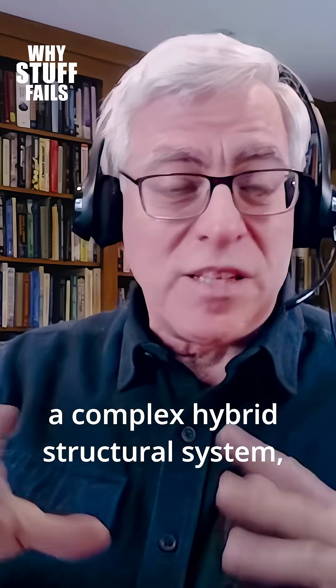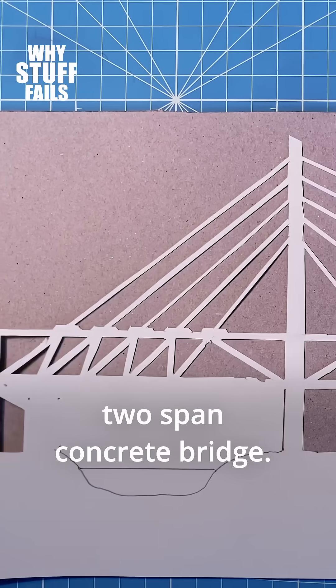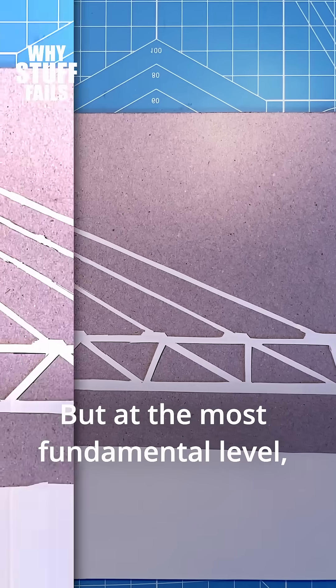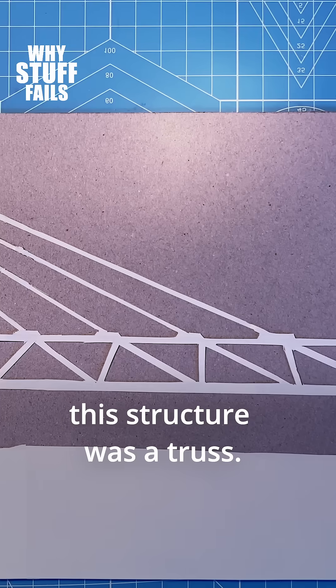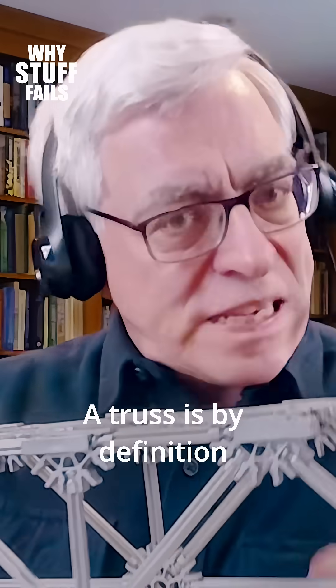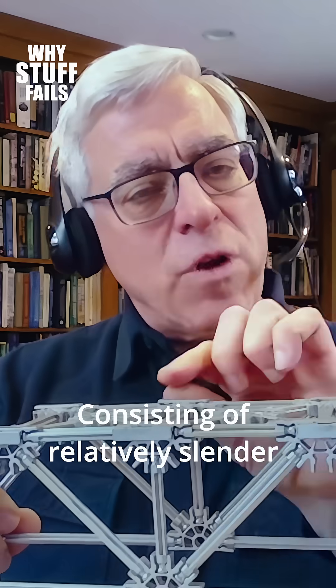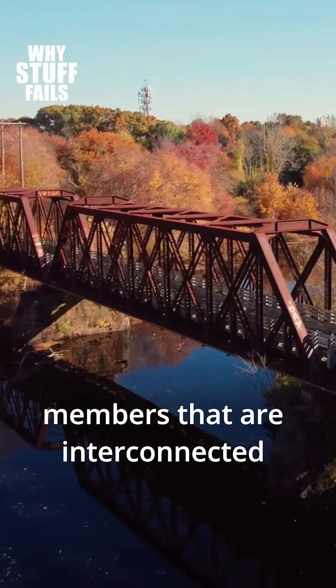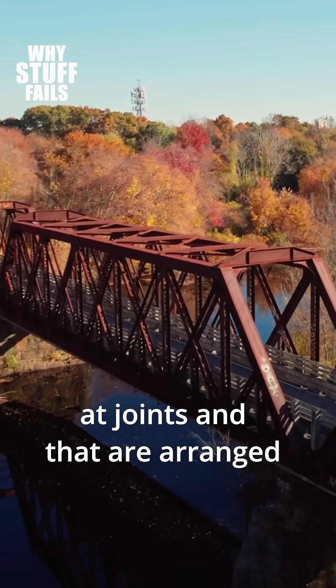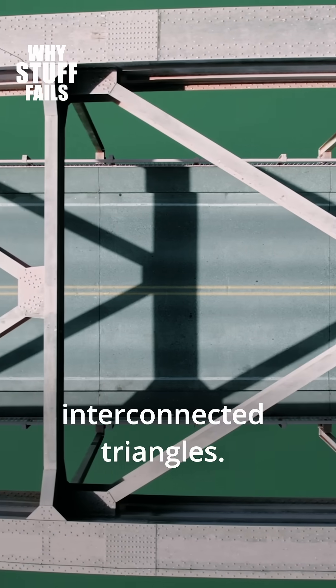This is actually a complex hybrid structural system designed as a two-span concrete bridge. But at the most fundamental level, this structure was a truss. A truss is, by definition, a structural framework consisting of relatively slender members that are interconnected at joints and arranged geometrically as a series of interconnected triangles.